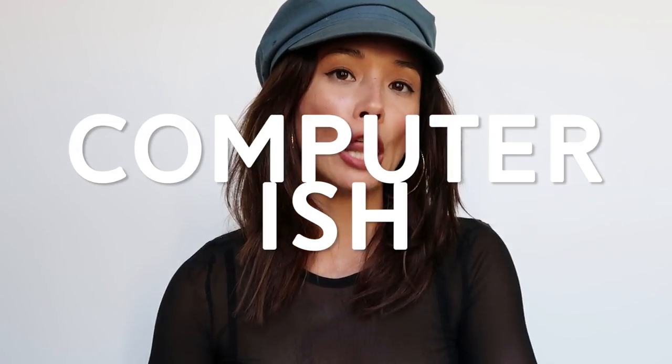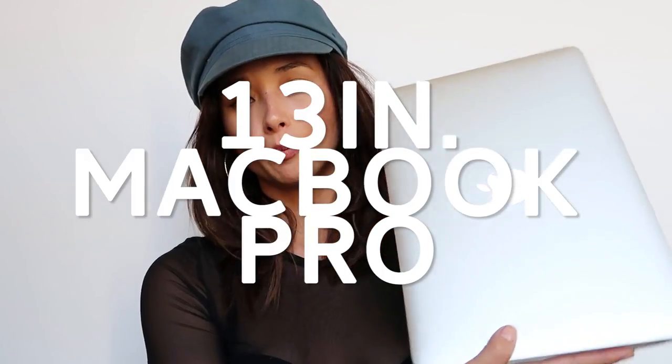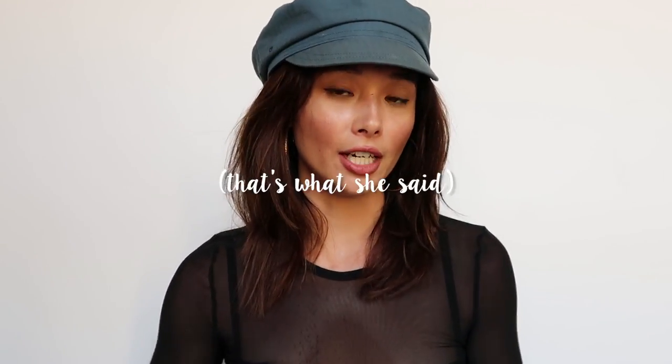Now let's move on to the computer situation. The computer I have is the 13-inch MacBook Pro. I am a Mac person — the last time I used anything else was in high school when my very first computer was a Dell. I can airdrop any photos, videos, or documents from my computer to my phone and vice versa, which makes things really easy. The 13-inch size is just the perfect size for me — the 15-inch is too big and heavy in my opinion.